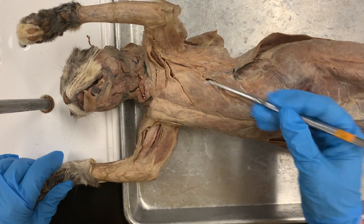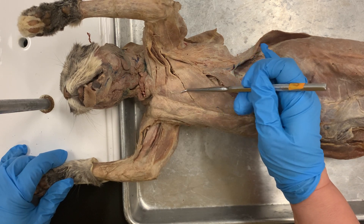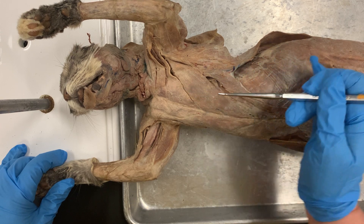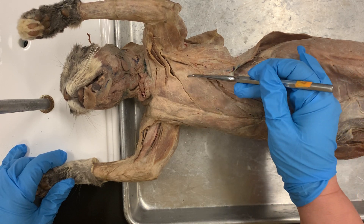Number one is the pectoralis major, which is this triangle right here. Number two is your pectoralis minor, which is right here. It's a little bigger.